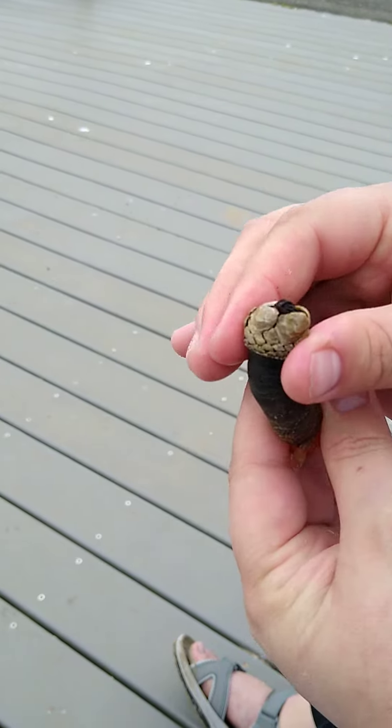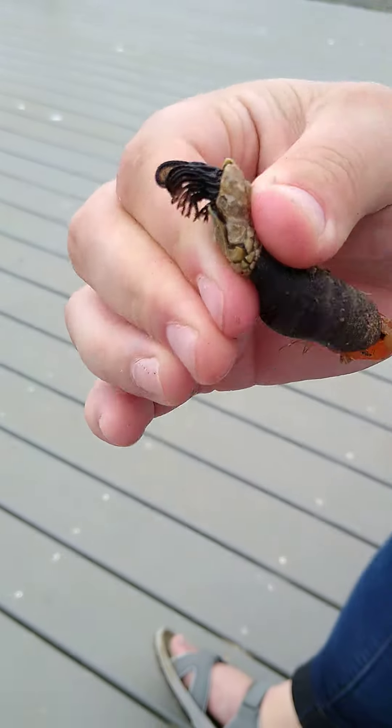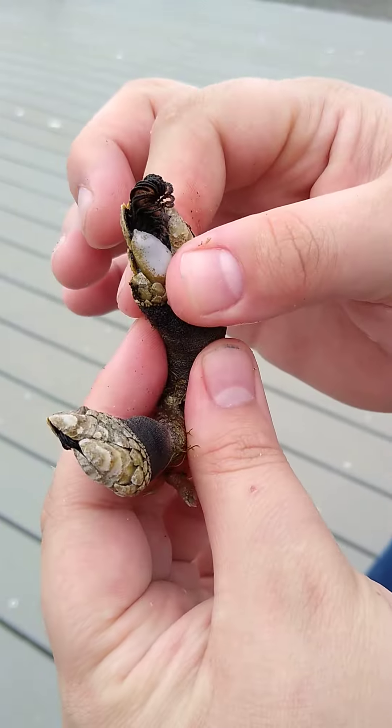And it's supposed to taste like crab? Apparently it's supposed to taste like crab, so we're just going to see. And if I hate them, then I know I won't ever eat them again.